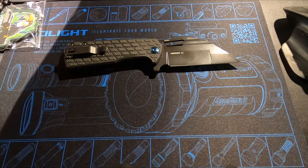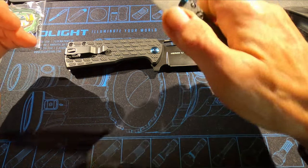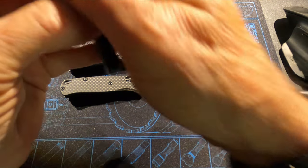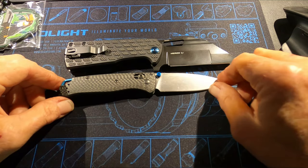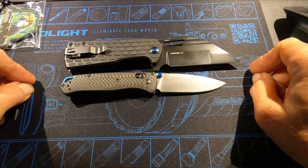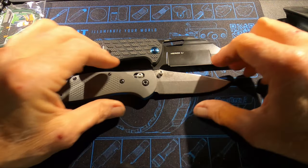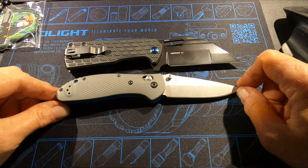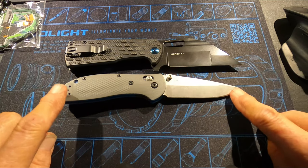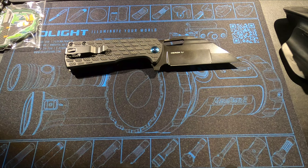Now let's do a comparison to some pretty common knives you guys might have lying around. There's the Benchmade Mini Bugout, the standard Bugout, and since I already mentioned it, let's throw the Griptilian out there — that's the Milk Party design. This is about eight inches, and the Heron L1 is about a quarter of an inch longer.